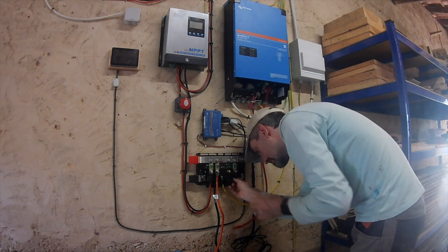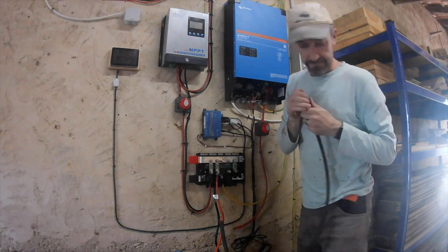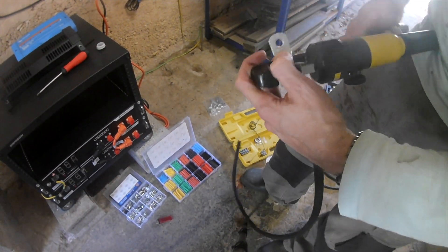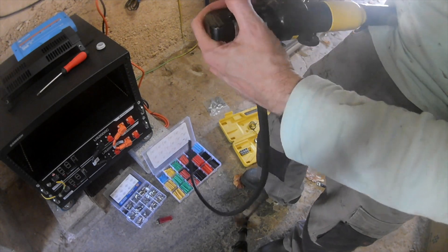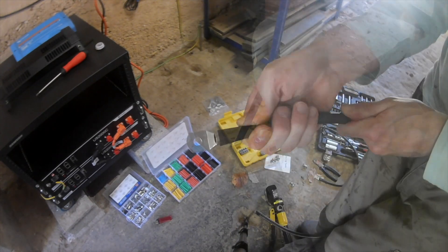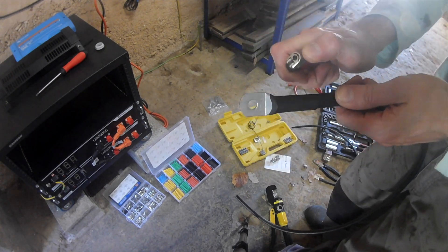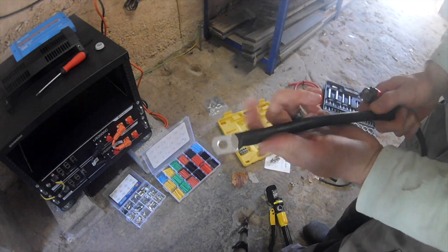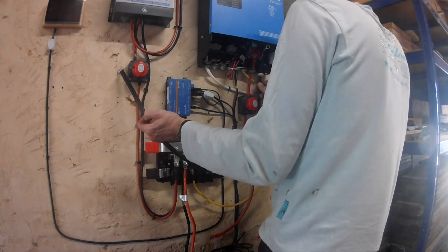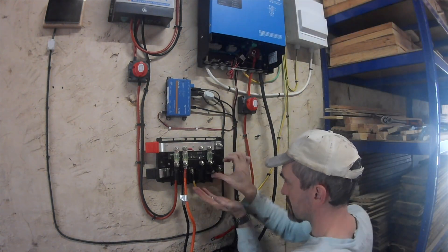I've probably mentioned in every single one of my solar videos that I intended to upgrade these wires. As you can see, the difference in gauge is considerable - I went from 35 all the way up to 70 or 75 millimeters squared. This was primarily for two reasons: it allows for higher amperage, safer operation, and less heat. I would highly recommend that if you build yourself a solar system, double and triple check what gauges are required for what you intend to pull from the system and the batteries, just to make sure it's as safe as it possibly can be.